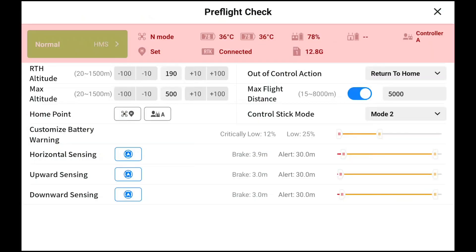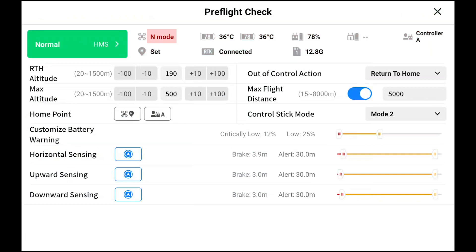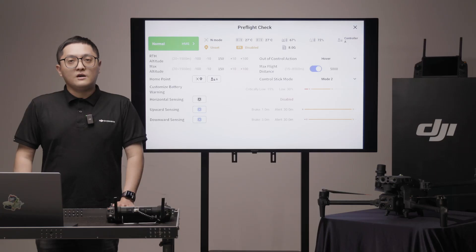On the top, the flight mode can be changed from the controller. N stands for normal mode. It works best when the GNSS signal is strong and the obstacle avoidance function is enabled. N mode on M30 series is the same as P mode on M300.